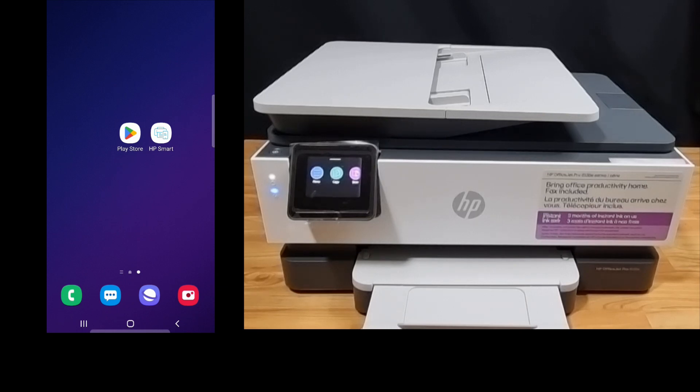So on your mobile phone, ensure that you have got your HP Smart app installed. If needed, you can download it from the Play Store. So let's start up HP Smart.